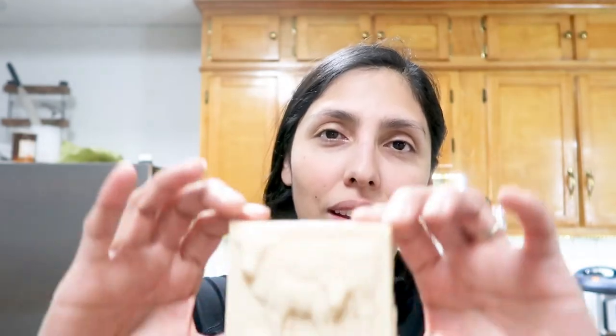Hey guys, welcome back to my channel. I'm Michelle, if you're new here. A few videos back I shared that I was going to be making some homemade gifts from some of the things from our homestead, and one of them was homemade soap. And here it is. And I wanted to share with y'all the process that I went through to make it.